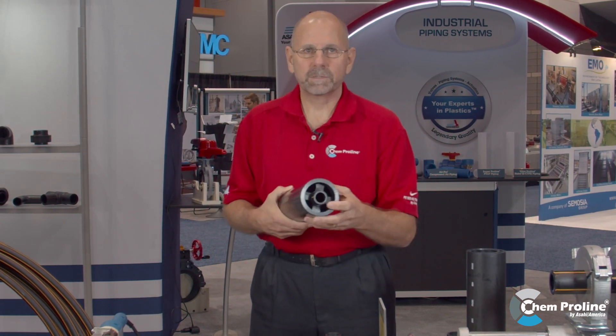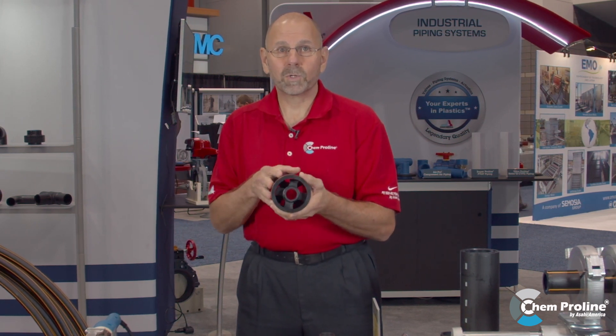ChemProLock is a fabricated system. It starts at one by three, and every size steps up — two by four, three by six, four by eight — with the capability of also being able to pull leak detection cable through on the ChemProLock system.